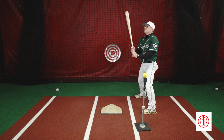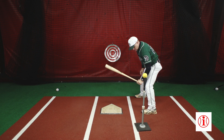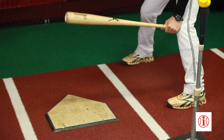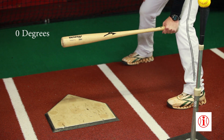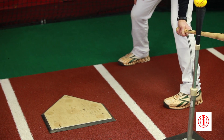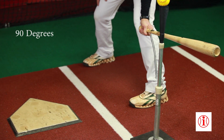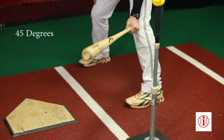You have to have a basic understanding of math to understand the cheat method. If I work the knob straight off my front knee straight to the other batter's box, that is zero degrees. If I take the bat off my front knee and go straight to the pitcher, that is 90 degrees. In between the two is 45 degrees.